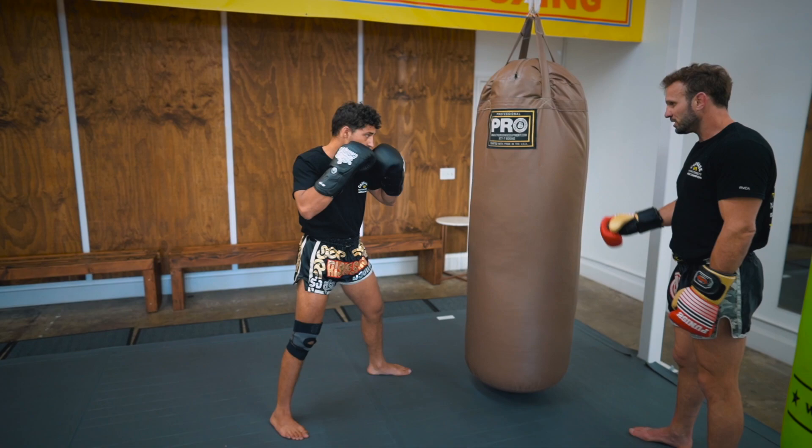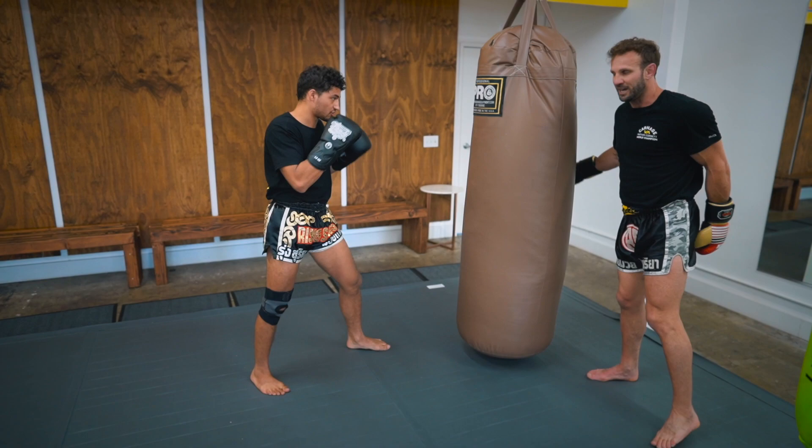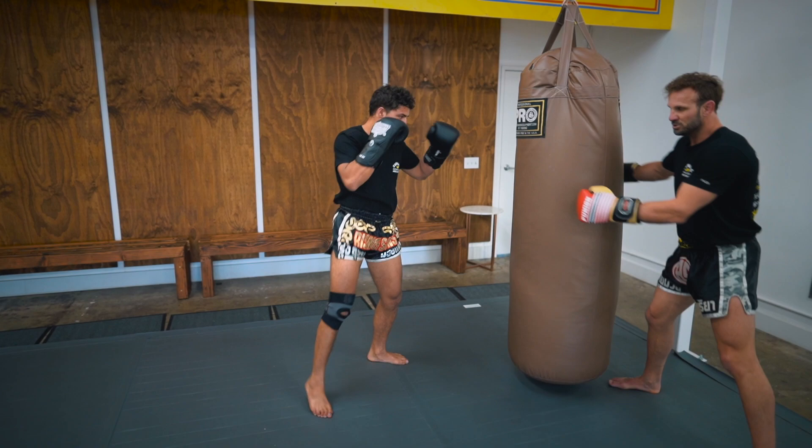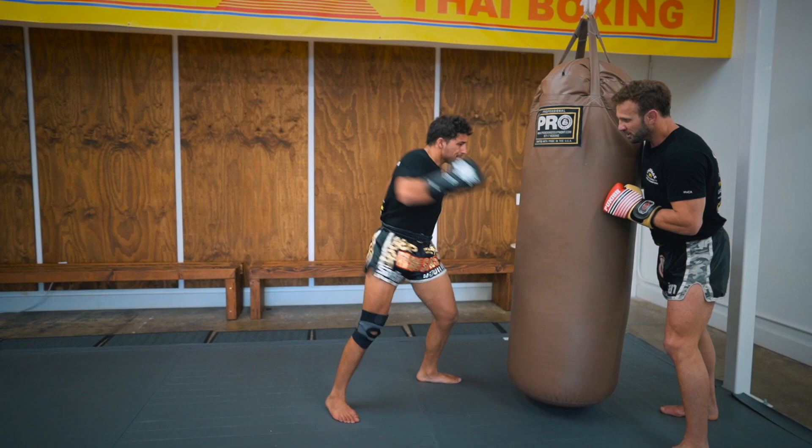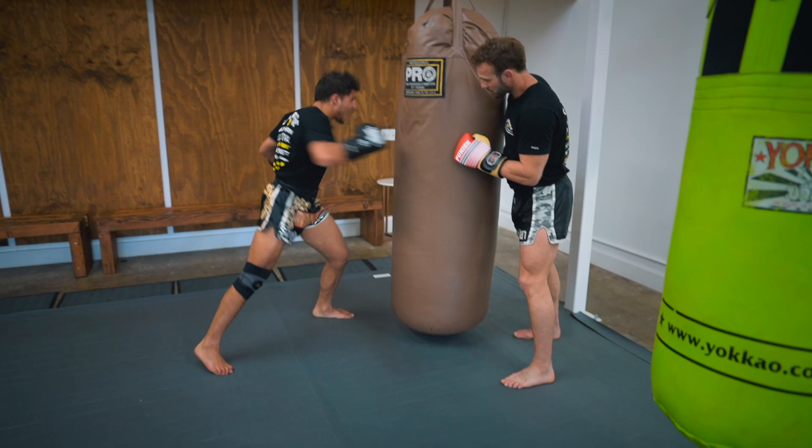So again, ready? It's the hook, chop, hook, hook, chop. We're going to do this aggressive five-times attack. Ready — one, go, two, three, go, four, one more, five. Beautiful. That's the first combination.